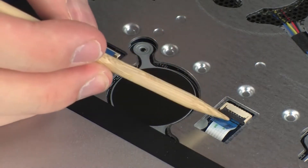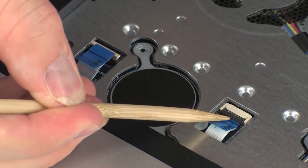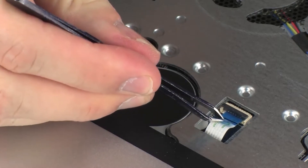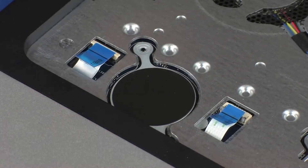Using minimal force, lift the locking bar up on the touchpad button board ZIF connector and disconnect the touchpad button board ribbon cable from the system board. CAUTION: Use care to prevent damaging the ZIF connector and ribbon cable.